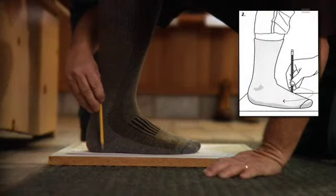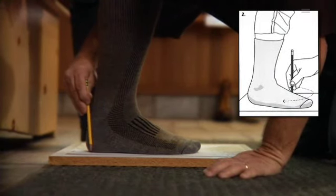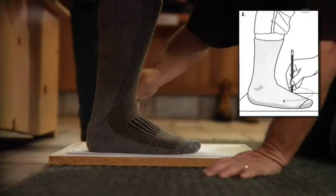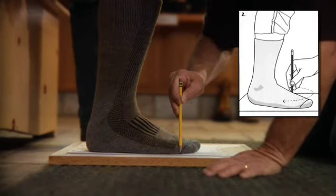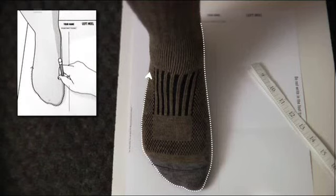Take your time because accuracy is key to a proper fit. The first measurement is a foot tracing. Begin with your right foot. Have your helper trace carefully around your foot, creating an outline. We need a single, clean line. Make sure the pencil is held straight up at all times. This is critical — if the pencil is tipped to the side even slightly, the pattern for your boot will not be accurate.